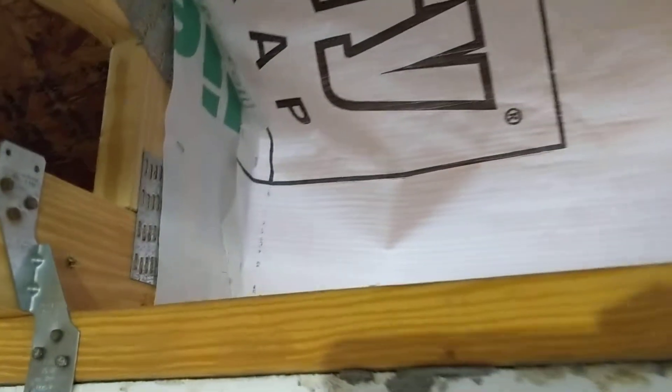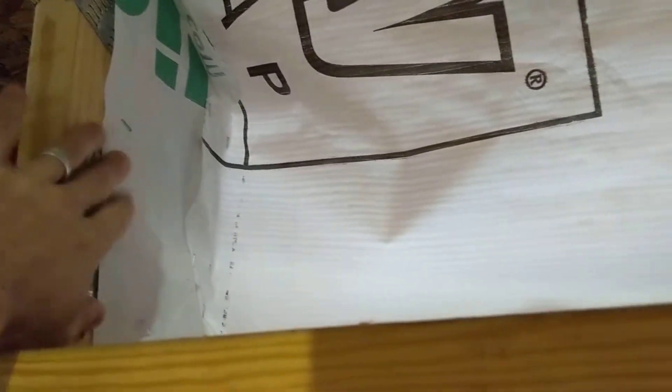We also used the vapor barrier on the corners of the trusses first to block the holes so that when cellulose is blown in, it won't go through the back side of the baffle and block the soffit. We cut a bunch of triangles using the same template to block up those holes.